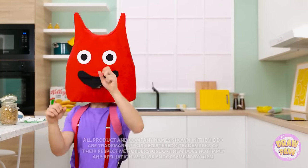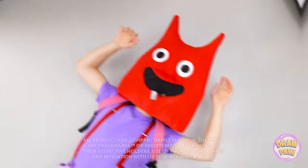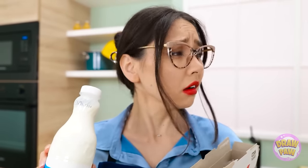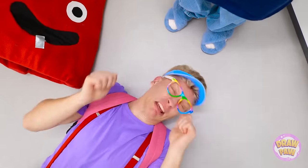Woohoo! It's snack time! Bring on the grub! This was a bad idea… Mommy! Where are you? Down here! I fell! I was hungry, but I ran into the counter!